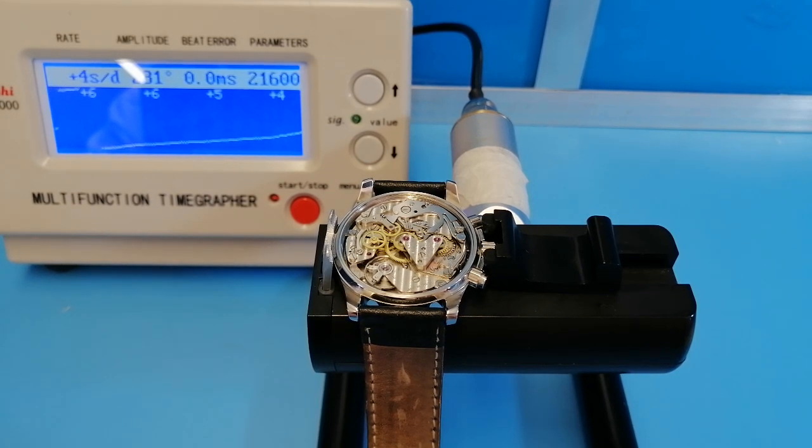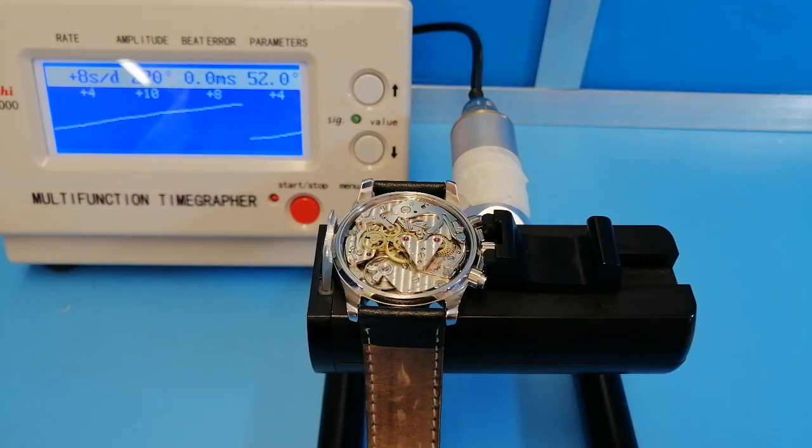The movement has a great influence from the Valjoux movement, but it's still a beautiful, lovely movement. The couplings and the chronograph side of this watch were actually disengaged, so we had to adjust the adapting cams and things like that to make sure that it's all zeroing properly.